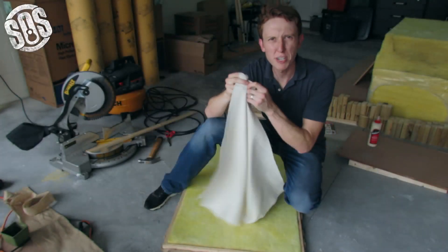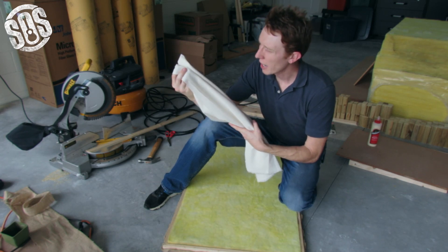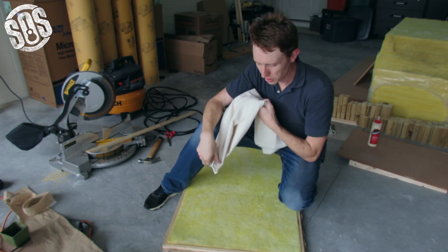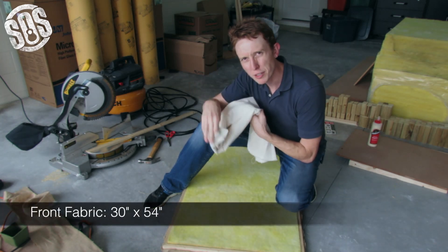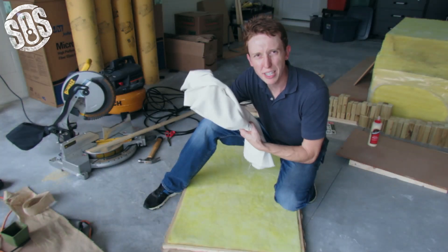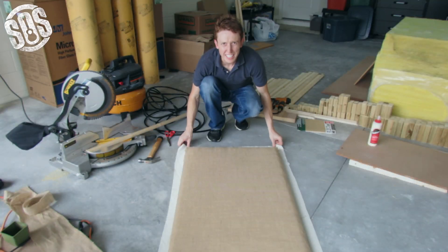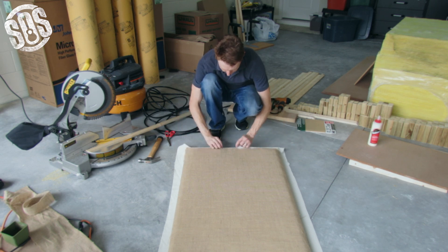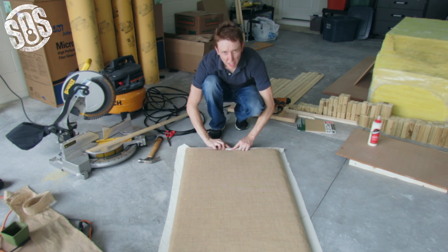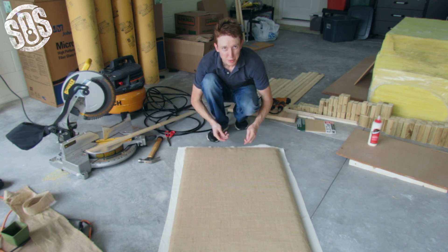I've got this fabric pre-cut. This is a white linen that I picked out of Joann Fabrics. I've determined that in order to go around perfectly, it needs to be 30 inches across and 54 inches tall. I've already got this pre-ironed because you're not going to have a chance to iron it after it goes on here. I've got it laid out so that when I fold the fabric up around the edge, it comes up perfectly to the edge of the wooden frame so that I can just go along, lift it up as tight as it'll go, and staple it in place — and I should be able to do that all the way around.